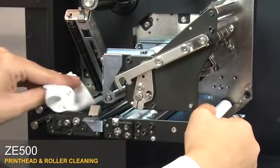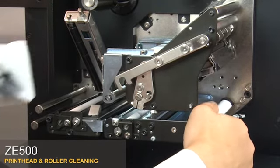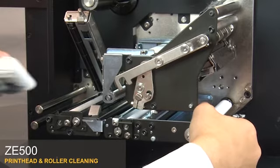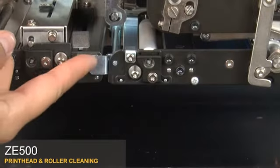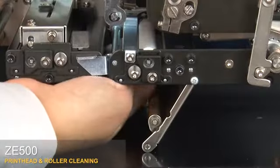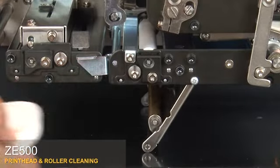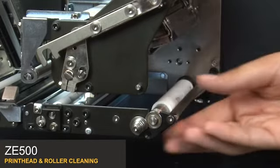To clean the rollers, use a lint-free moistened cloth with a solution of nine parts isopropyl alcohol and one part deionized water. Rotate the platen roller while wiping the pinch roller. Open the peel roller latch. Clean the peel roller from the bottom while turning the platen roller. Clean the platen roller, rotating the roller as you clean it.